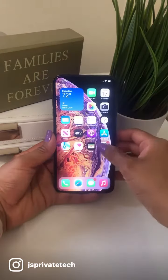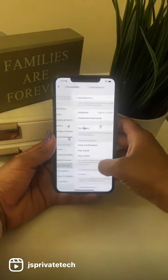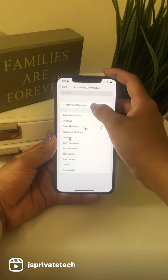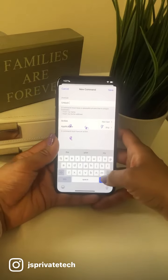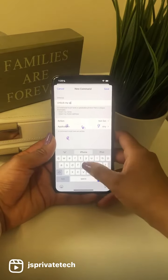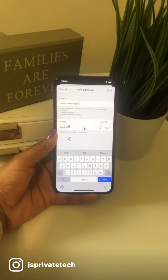Head over to your Settings, go down to Accessibility, Voice Control, and Customize Commands. Then we're gonna go ahead and create a new command. I'm gonna go with 'unlock my iPhone' just because I'm showing you guys how to set it up.